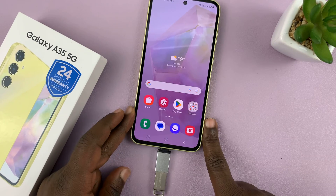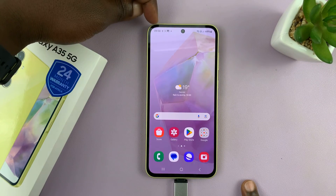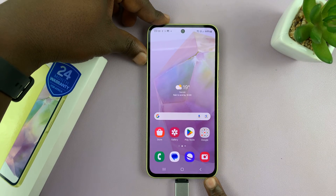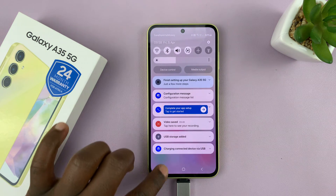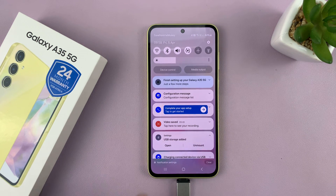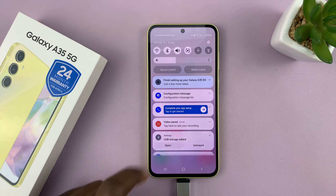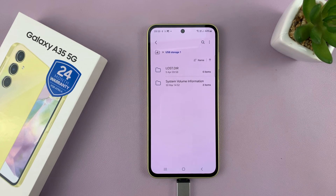As soon as we plug it in, you can see there's a USB device detected, and that already tells us that OTG support is enabled. If we scroll down, you can see USB storage added. If we tap on it, we have the option to open and you can see the files inside the flash disk we've just connected.